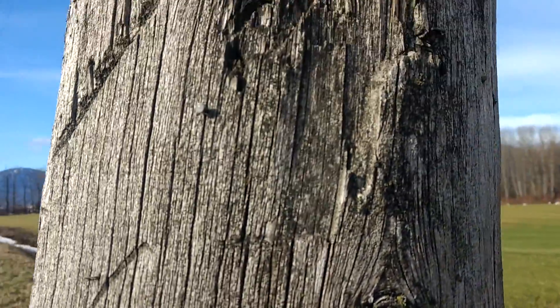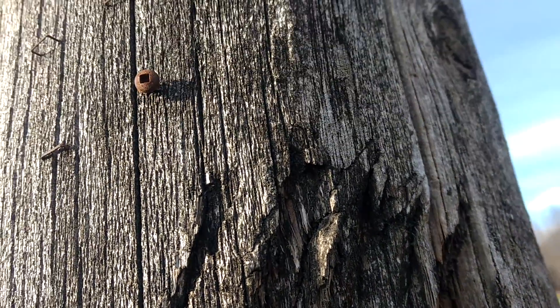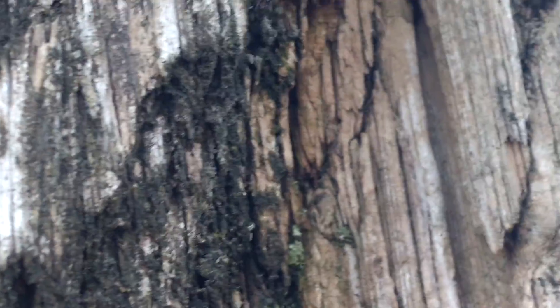Now people with seeing eyes are gonna be able to pick up on some of the angles and stuff here. People have been watching, trying to help us learn the actual angles of their cuts. Hope I'm getting them in there good.